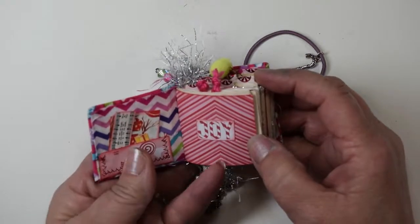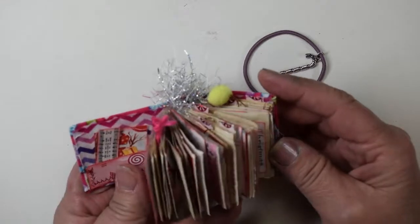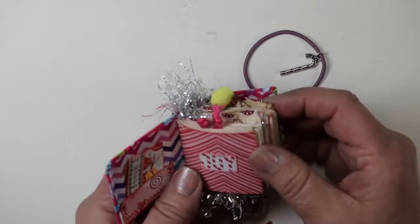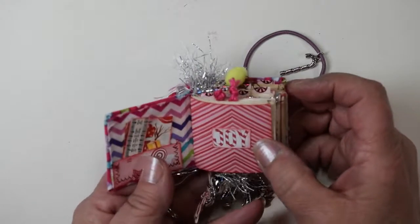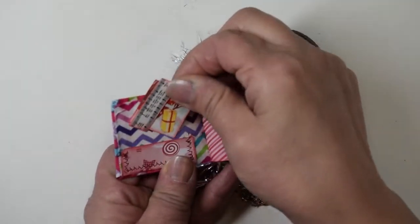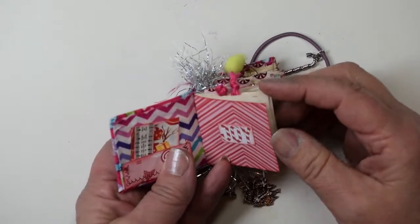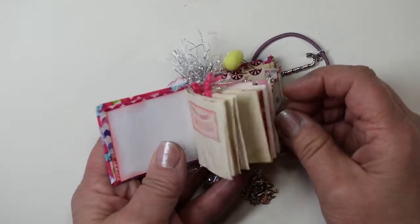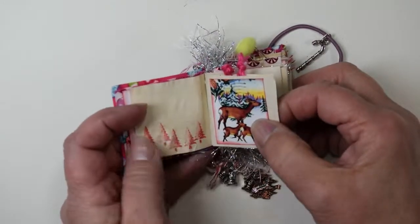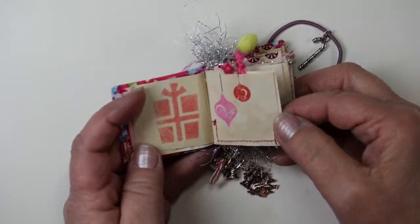Let's open it up and see what we've got. It has pockets, tags, envelopes, fold-outs — everything that a regular junk journal would have, a little bit of everything. All the little ephemera or cards are removable. I have some patterned paper interspersed, but most of it is tea-stained paper.